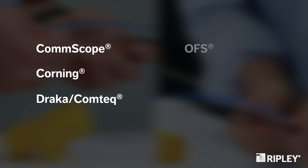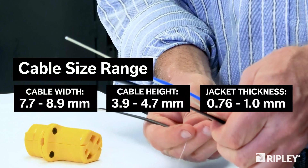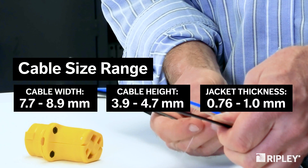The NB04 is compatible with a wide range of flat drop cables including Commscope, Corning, Draka Comtec, OFS, Prysmian, Superior Essex, and more. The tool is also designed to accept various cable widths and jacket thicknesses.